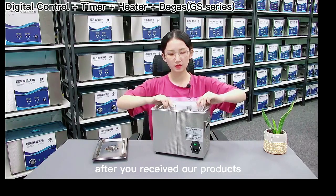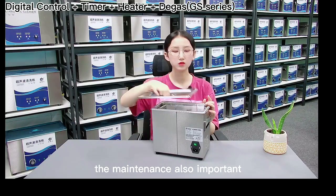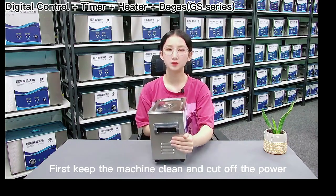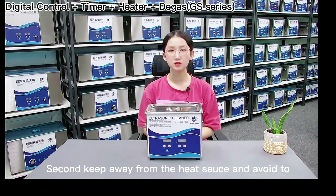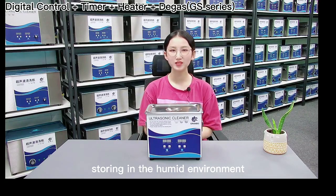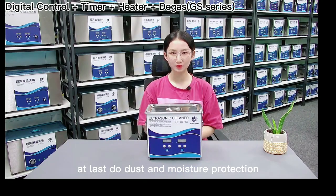After you receive our products, maintenance is also important. First, keep the machine clean and cut off the power when not in use. Second, keep away from heat sources and avoid storing in a humid environment. Lastly, do dust and moisture protection.